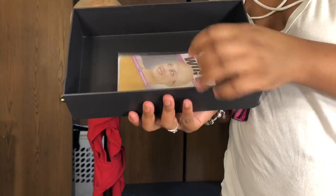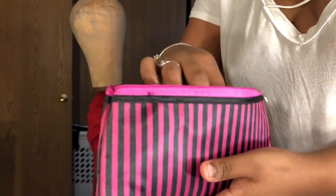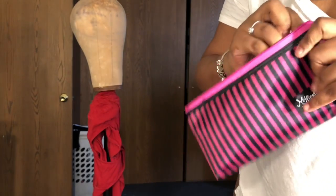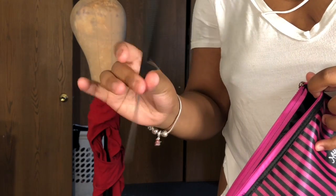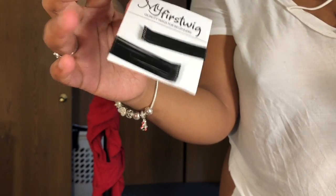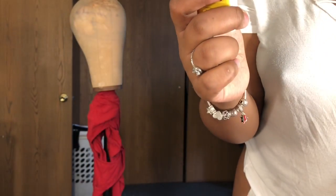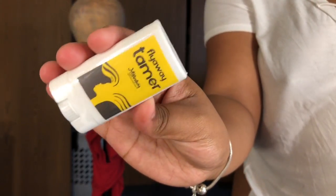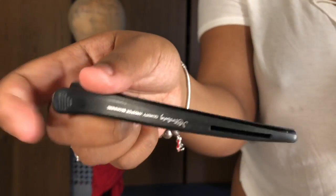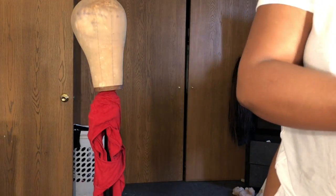It has instructions and information about the hair type, and then it has a wig cap, which we always need. Now I'm going to show you guys what's inside the bag. It came with a My First Wig rattail comb, bobby pins — which will come in handy for pinning braids up — a flyaway tamer, which I'd never used before but it really came in handy, and two My First Wig clips.